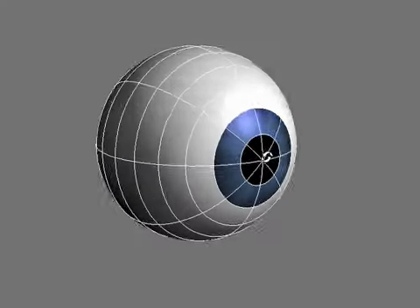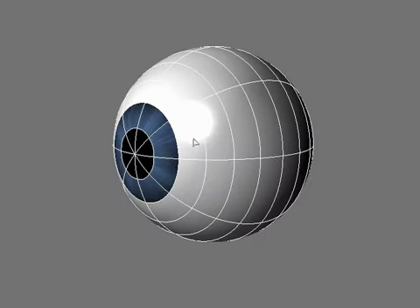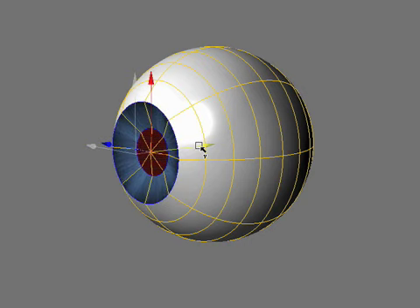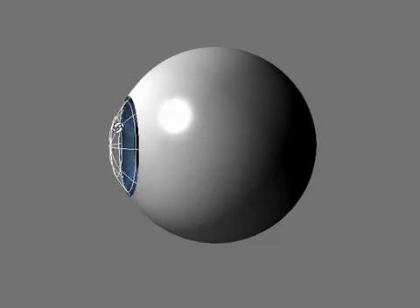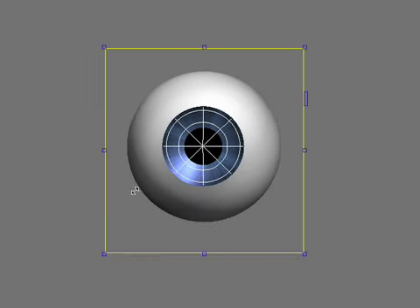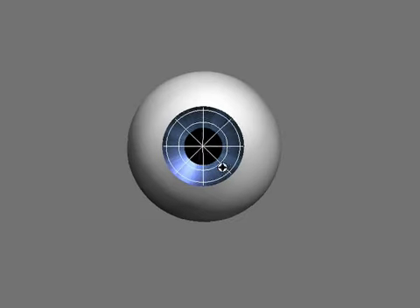Instead of just using a simple sphere for the eyes and putting the pupil and the iris on with a texture, it actually helps a lot to model the iris like so. The reason that makes a big difference is that when you light it, that inset iris catches some of the light and creates this little glint.